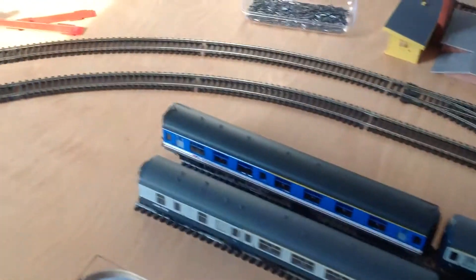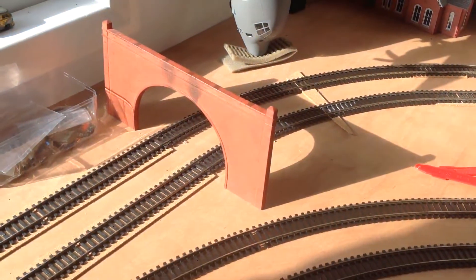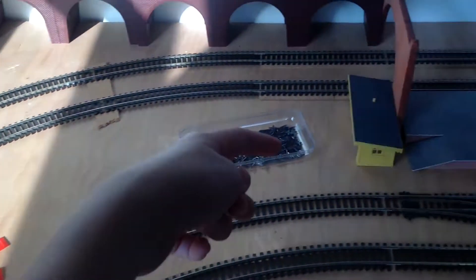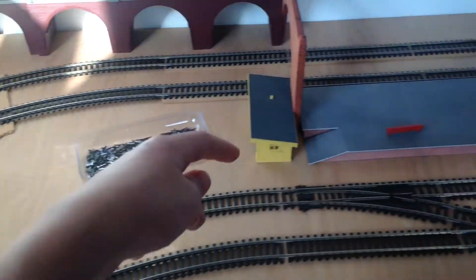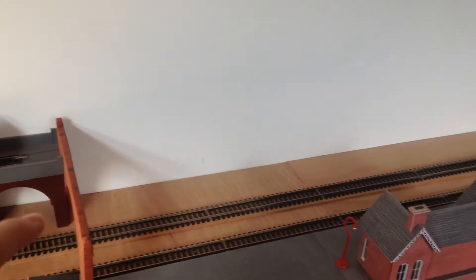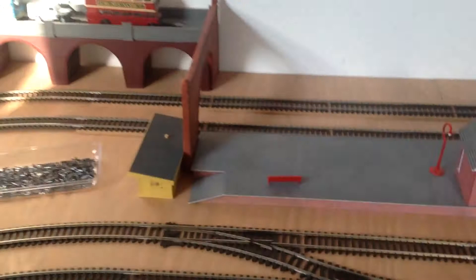You may be wondering what these tunnels are for — we're going to build a new wood structure that goes around there, and then get the Scale Scenes retaining walls made from card and put them around there. The Scale Scenes card retaining walls will go all the way down there to that piece of brick there. The wall will come back to there and then go around there.